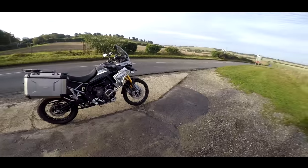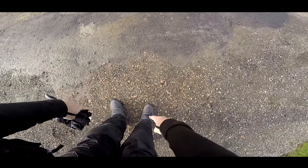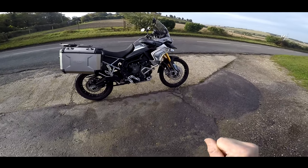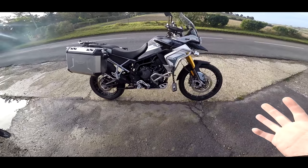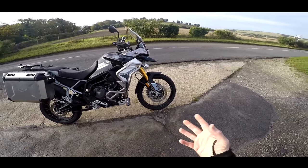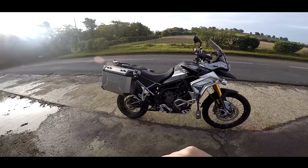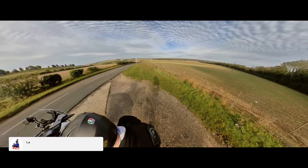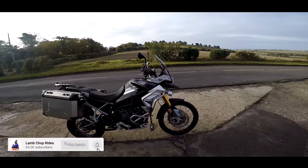Today we're going to be taking this bike out for a little spin. I have got my off-road boots on, so I may even take this bike out for a little bit of off-road. I mean, it's the off-road version, it's the Rally Pro — it would be rude not to take it on a green lane or two. I've got all the 360 cameras set up. This should be an interesting video.